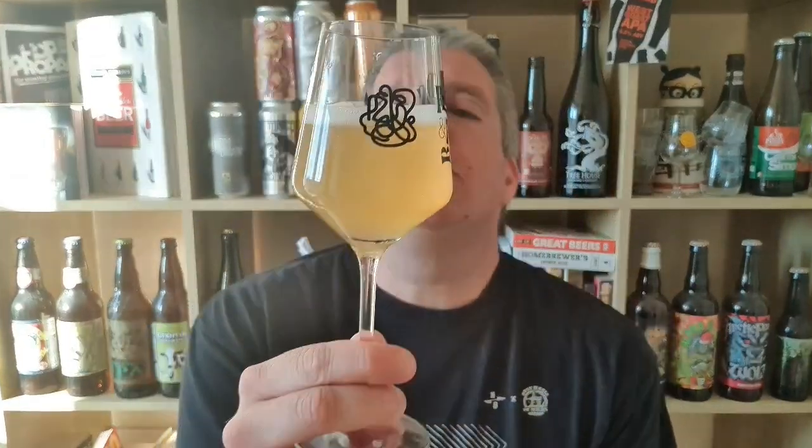Appearance-wise, it looks like kind of chalky lemon juice — maybe slightly like a natural white wine. Pure white foam on top.